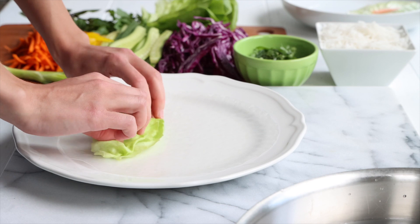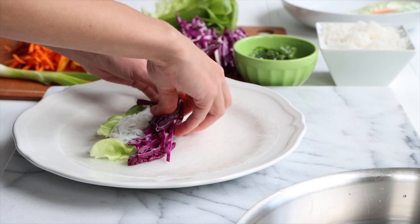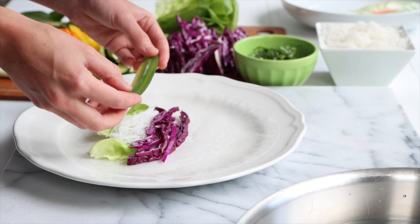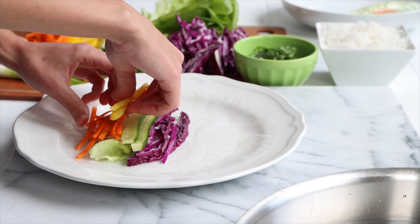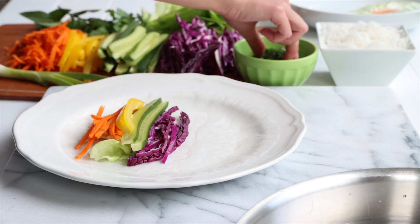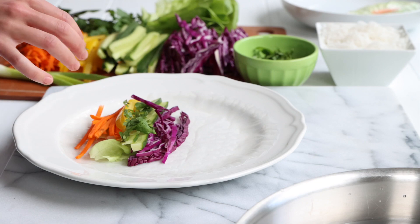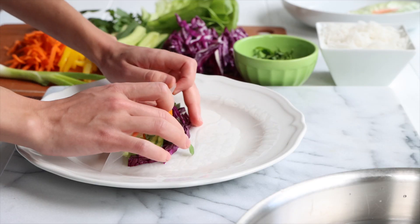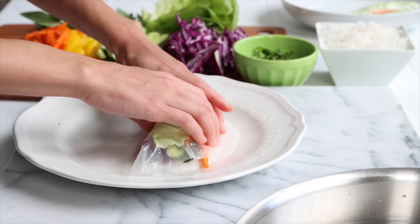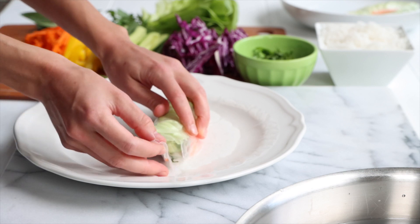So we have some lettuce, then I'm going to add in our rice noodles right on top of that. Then we're going to go with the red cabbage, cucumber, the carrots, and some yellow pepper. And then our beautiful herb mix that we chopped up with some green onion. That's going to be amazing. Pull it over and tuck all those little veggies in there, then tuck in the sides.